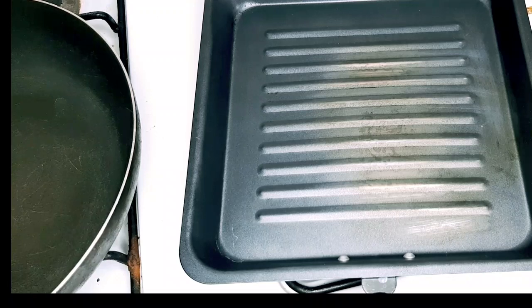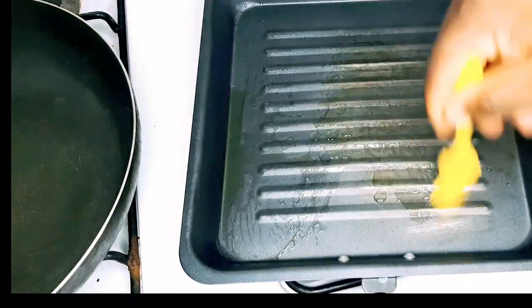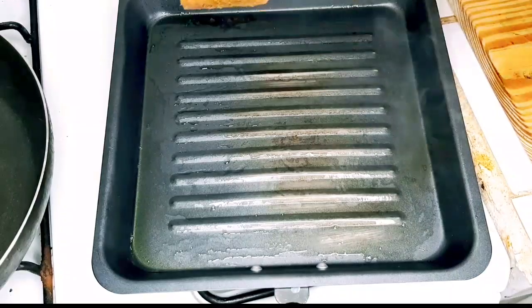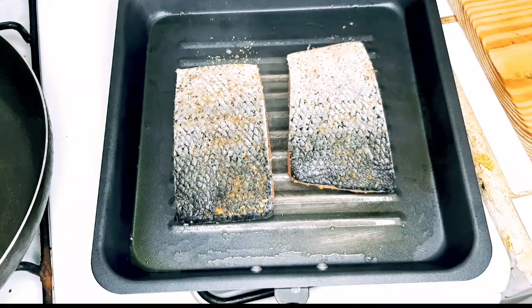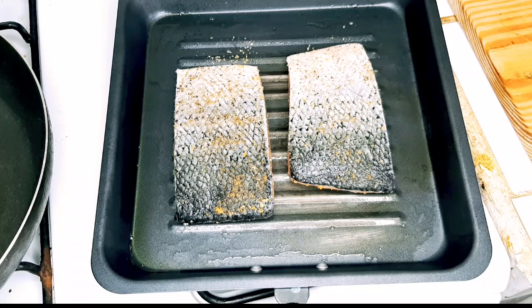Okay guys, now that our salmon is seasoned, I'm just gonna go ahead and add some olive oil. You just want to brush this so your salmon doesn't stick. Now I want to put the salmon face down on the grill — you'll immediately start to get that aroma from the fish. We're going to give this four minutes on each side, and then we'll move on to make our sauce.